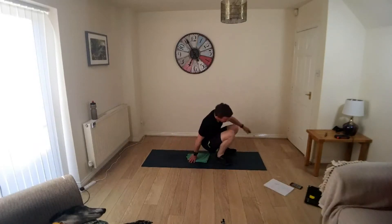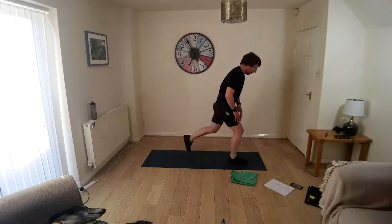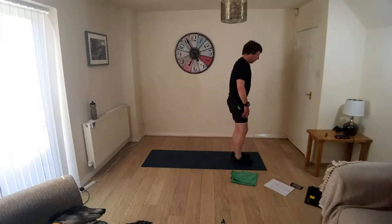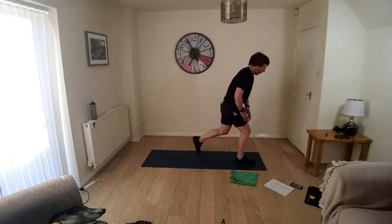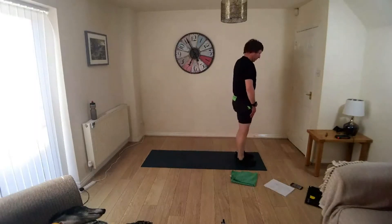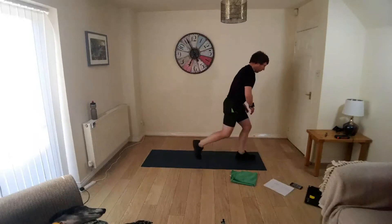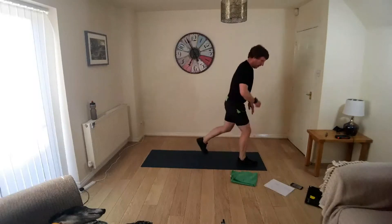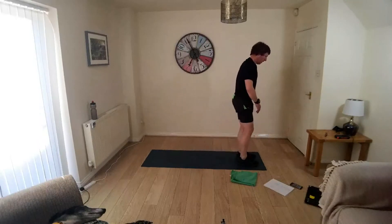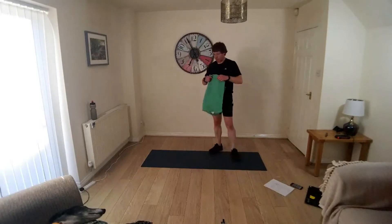Onto your feet, rear lunge. Stepping backwards, knee to the floor, push up off the front foot. A few more seconds. Okay, take a break. Mop your brow, have a quick drink, have a little break.